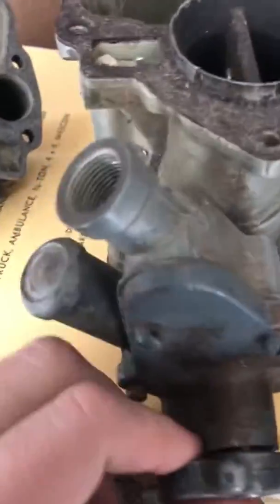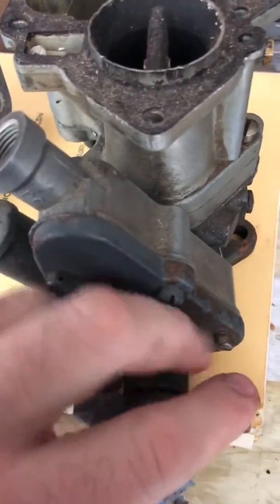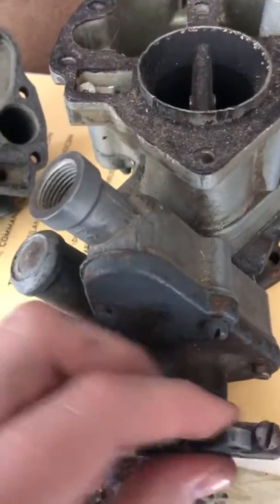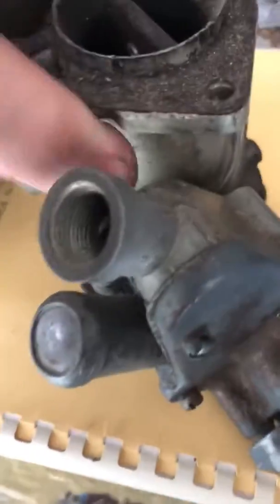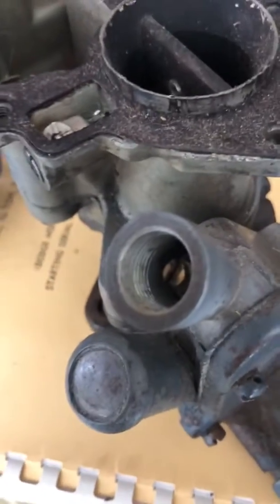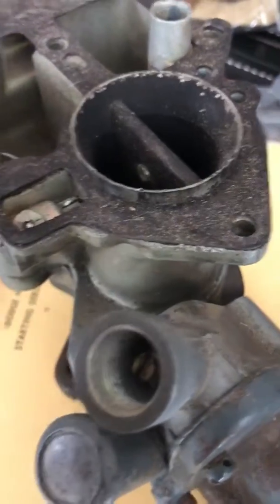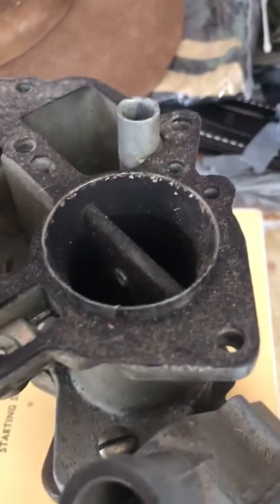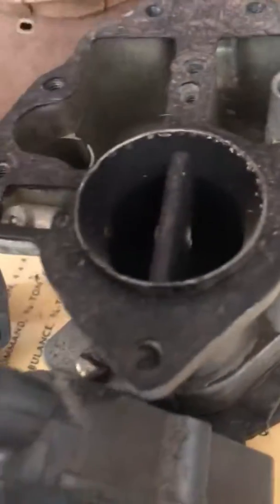This is your integral governor. The governor on this particular carb doesn't work — I think the chain has come disconnected or something inside. This has just been a spare for many, many years; one day I'll rebuild it. Anyway, hope that helps someone get a better understanding of how the carb works.